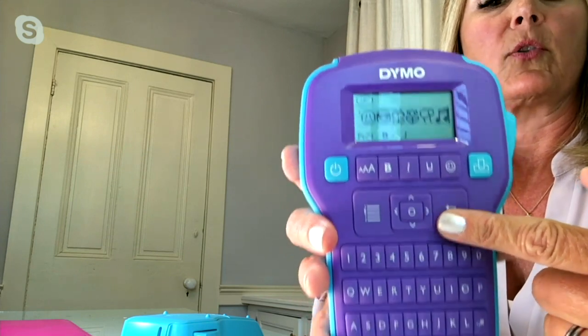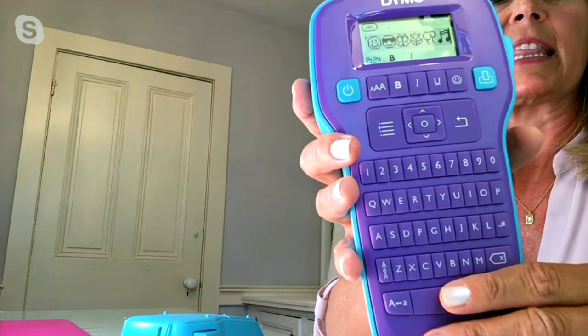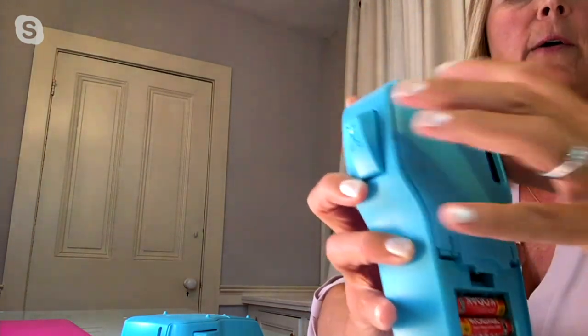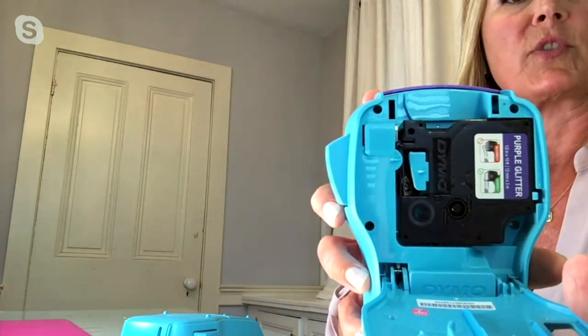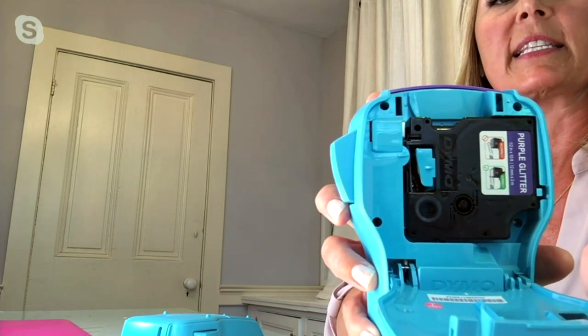We have that full keyboard here as well — everything from numbers and letters. Right here is where the six AAA batteries go, and right in the back on top is where you put your cartridge. This is thermal printing, so you don't have to worry about the mess of ink. You don't have to worry about expensive toners. So super easy.